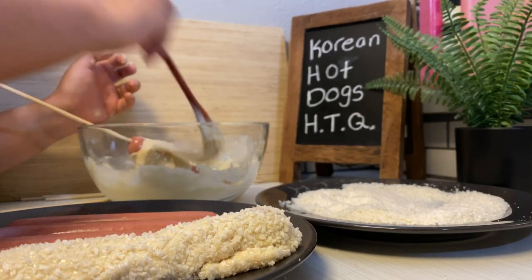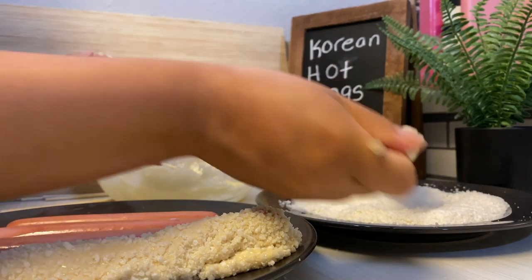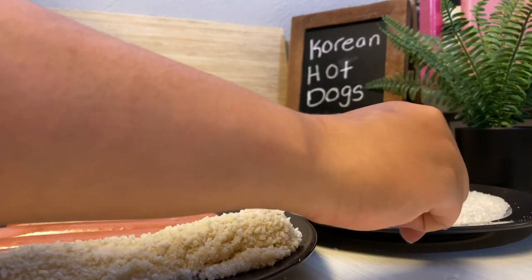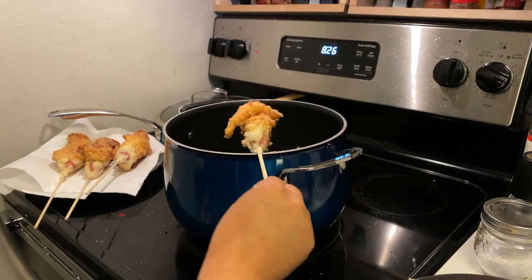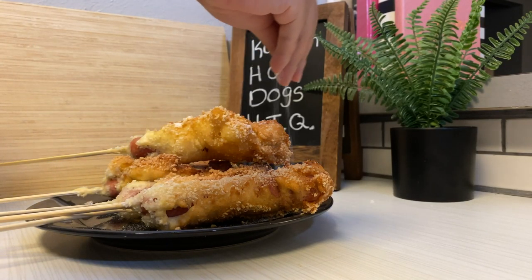I'm gonna put down all the measurements for the ingredients down below, so be sure to check that out. I did not nail this recipe but I think it's still a good recipe. This is the weird funky frying technique that at 8:26 at night I wanted to try — sprinkling with some sugar and adding on all the condiments that I saw in the photo.